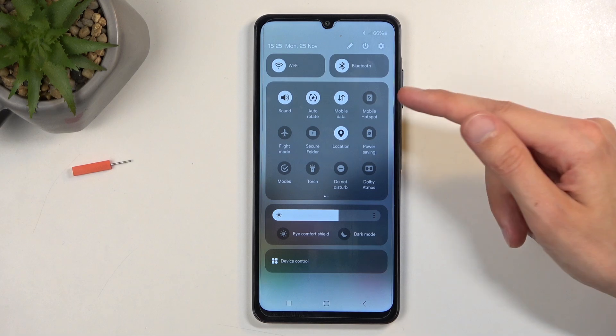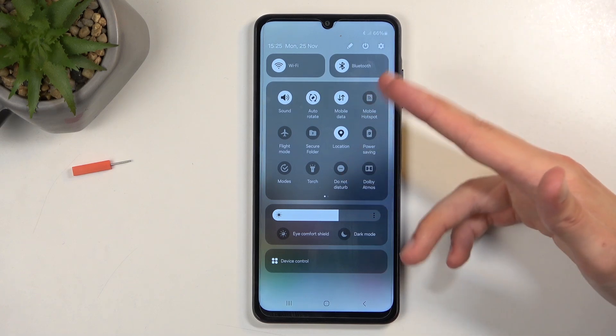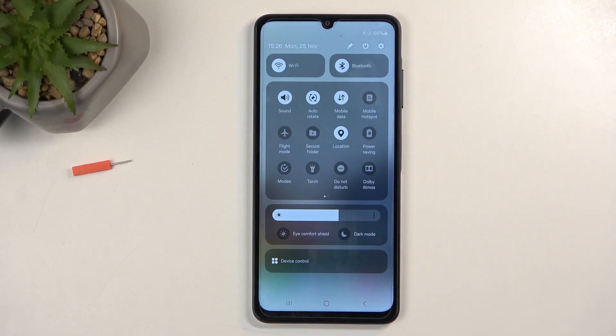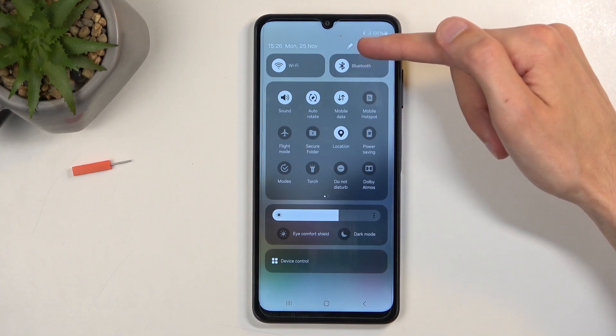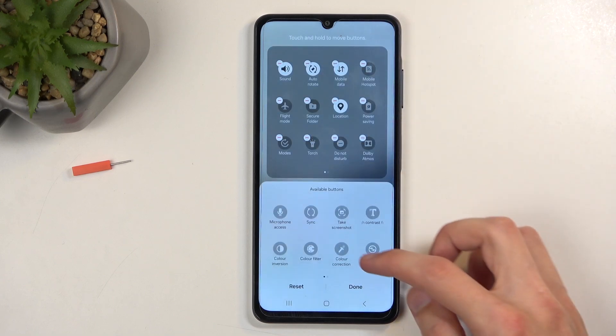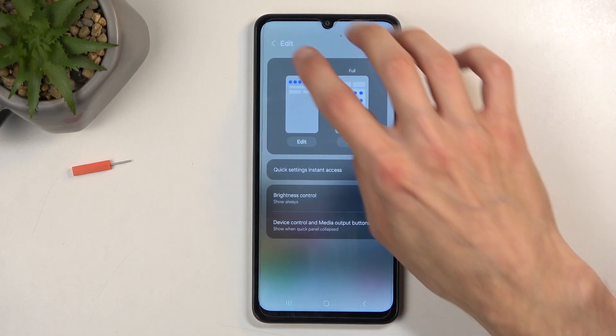One of those should be mobile hotspot, which for me is visible right over here. But if you don't see it at all on the list on one of the pages, you can click on this pencil right over here, and then simply select edit right here, and add whatever toggle you want to add, which in this case would be the hotspot.